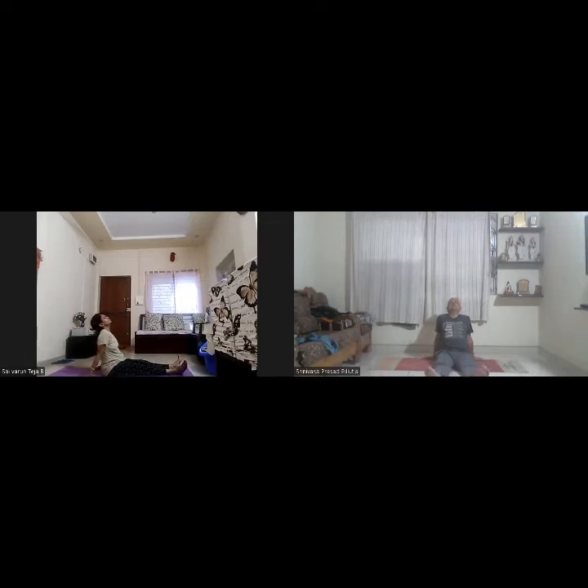Relax for a count of five: one, two, three, four, five. Come back to Dandasana. Very well. Now I request my colleague Shashikala to give the instructions.